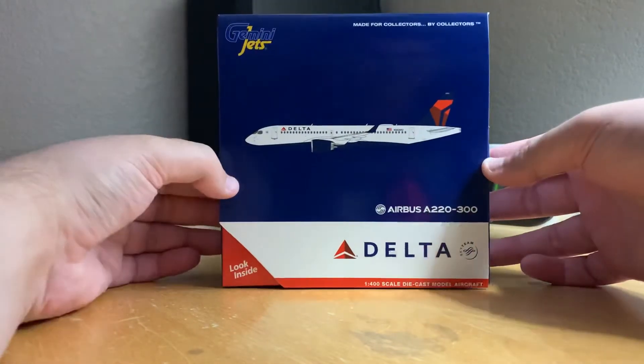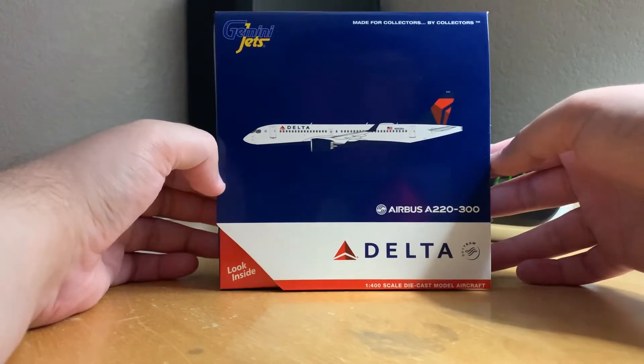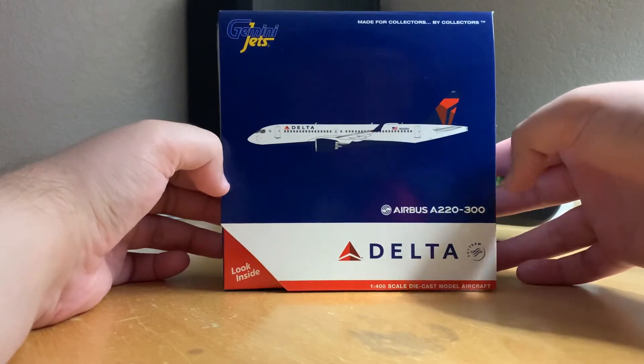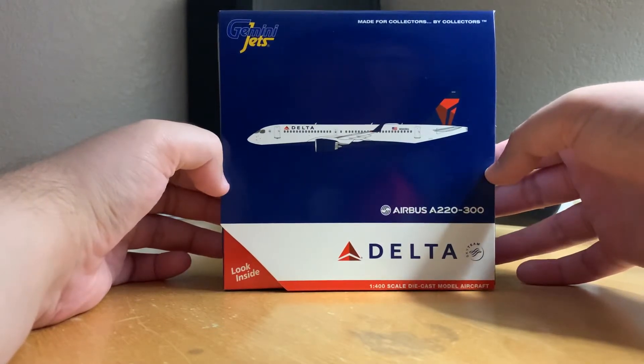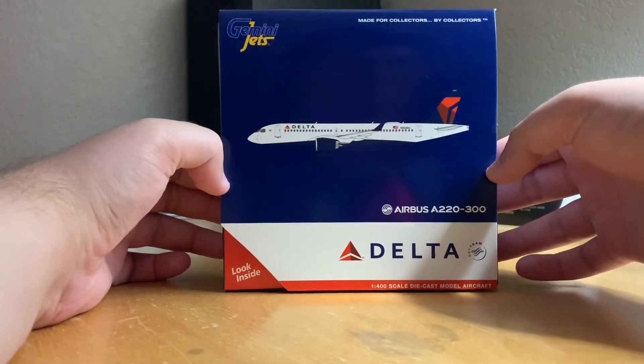Anyway, this is the Airbus A220-300, Gemini Jets 1:400 scale. The 300 is the longer version of the A220, and I do not believe Delta actually has them in the fleet yet — I could be wrong, I know they have the shorter ones — but anyway, this is a pretty neat airplane.